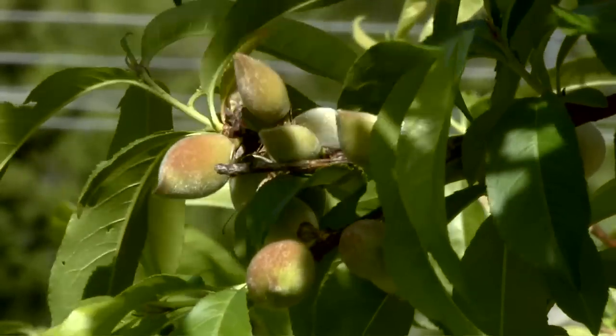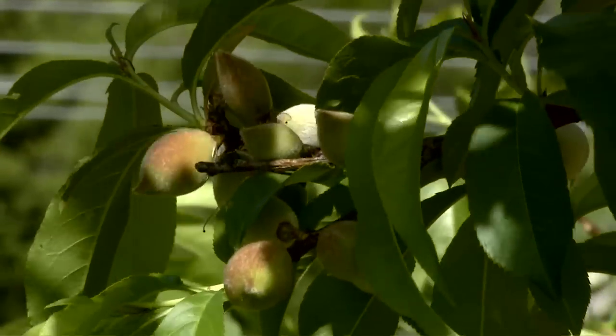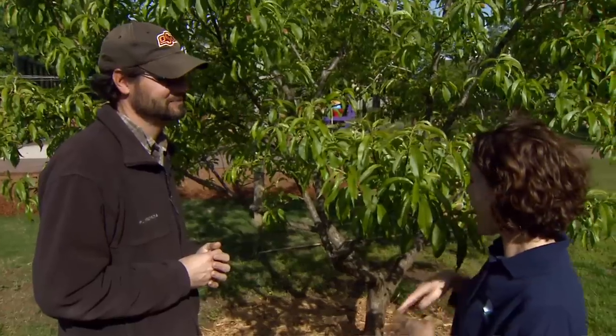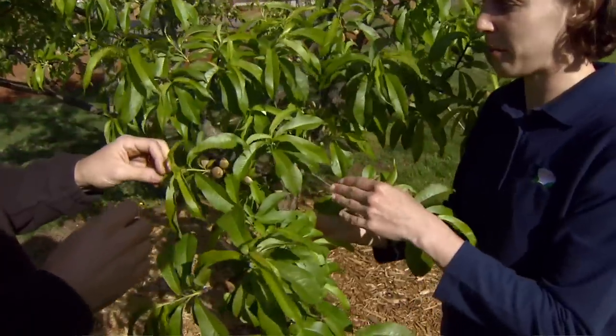Do we need to thin our fruit trees every year? Not every year — sometimes Mother Nature takes care of that for us. But this year we didn't have a freeze, so now we need to look at how much fruit is set on the tree and how much is going to go forward. Last year we lost all our fruit to a freeze — would the tree this year respond by producing more fruit? It would. Trees store that kind of energy that they haven't been able to expend in earlier years, so now it's going to try and produce more fruit. Let's look at the timing — what do we look for to identify the proper timing?